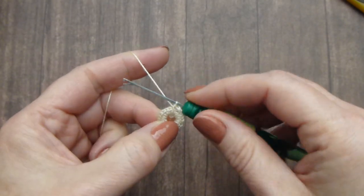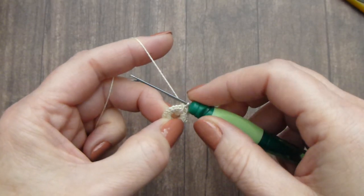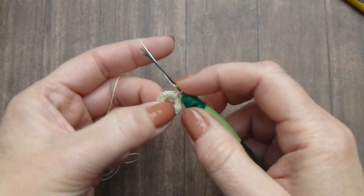One more time: the first stitch — make sure it's nice and tight close to the handle — then wrap thread around 15, 18, or 20 times.